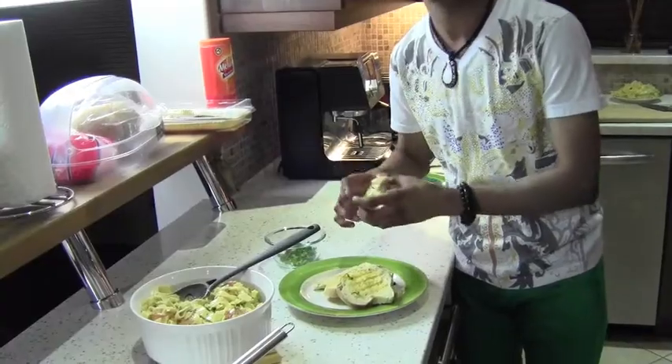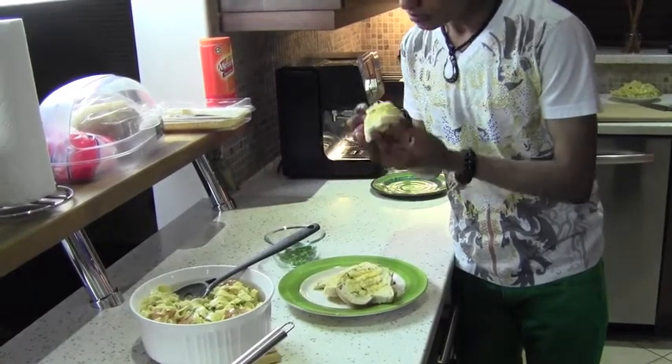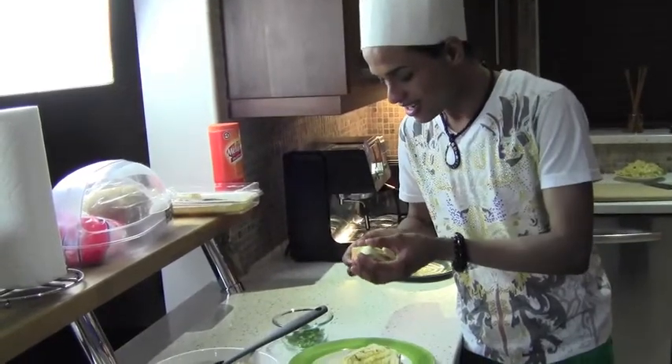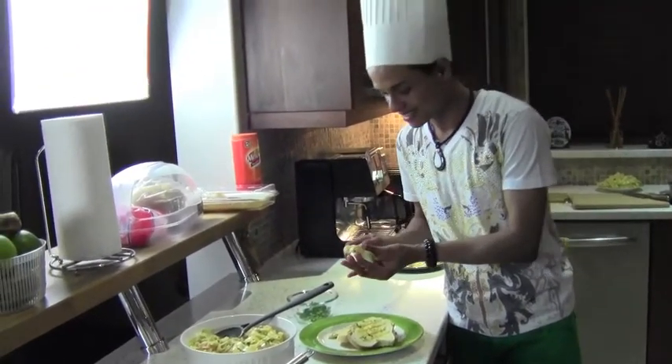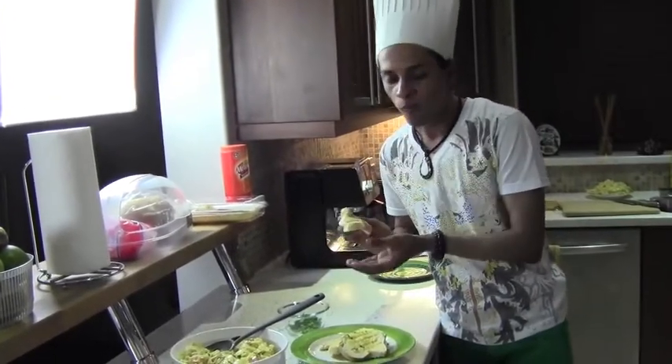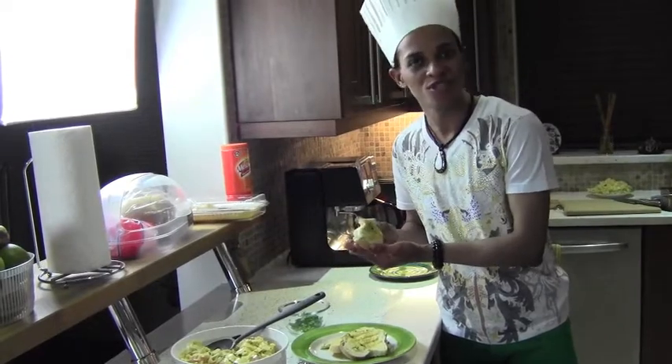Oh my god, this bread is so moist — it's heated and moist. This is so nice. It's like I'm eating my mom's whole bread. This is really good.